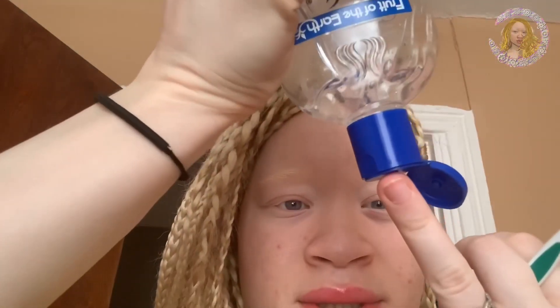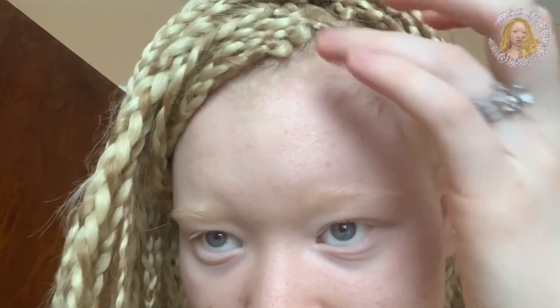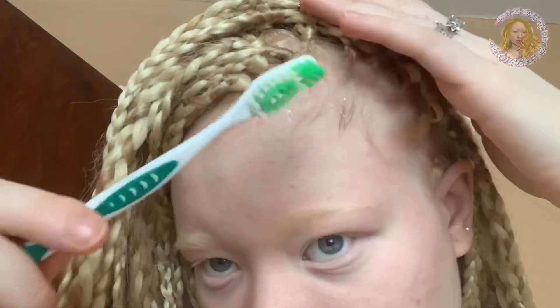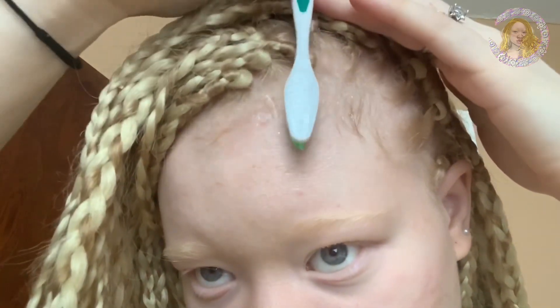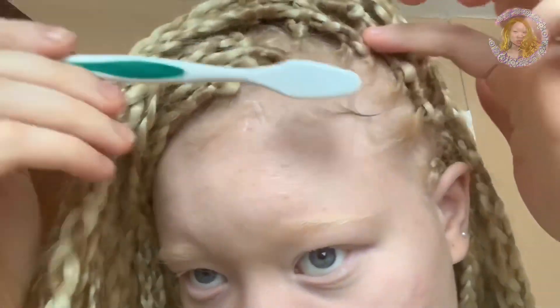This toothbrush came in a six-pack — I don't know if I got it from Dollar Tree but I know for a fact it was a dollar. I'll link my haul when I got this aloe vera gel. I'm just going to put it on all my little baby hair.